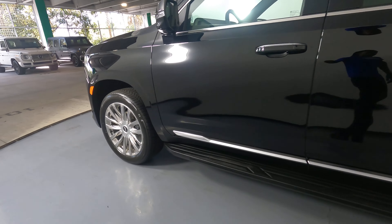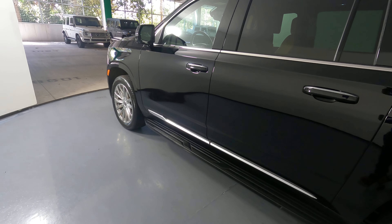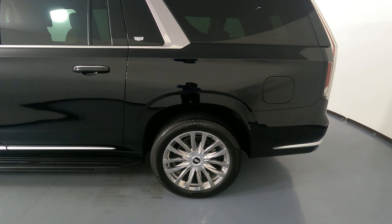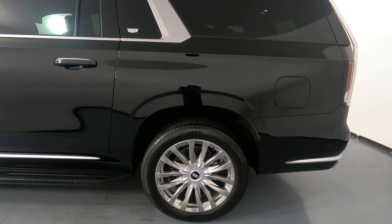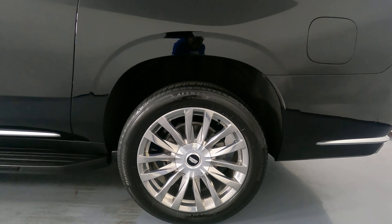Let's move on to the driver's side doors. The front and back door look good — I'm not seeing any dents or scratches. Let's move on to the quarter panel and wheel. This quarter panel is in excellent condition and the wheel has no curb rash.